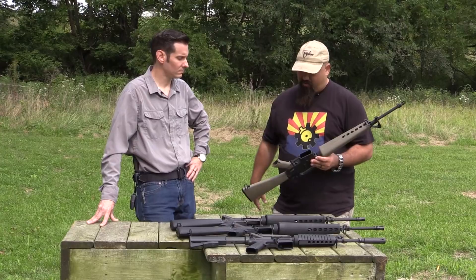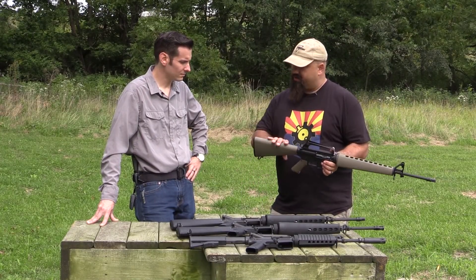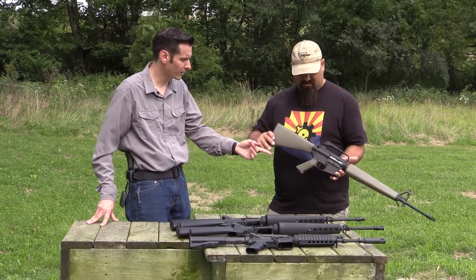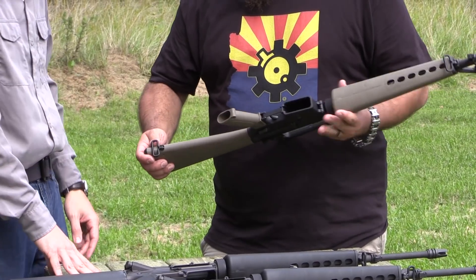Other differences include an A1 stock, your hand guard, and if you look at your grip you have this sling loop area here — that's a pretty distinctive difference.